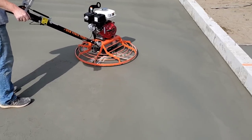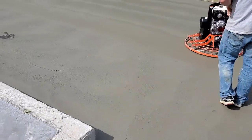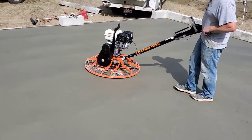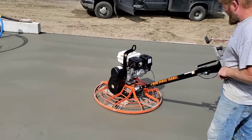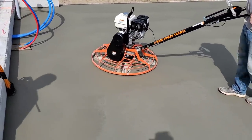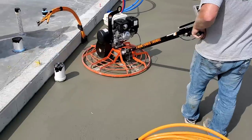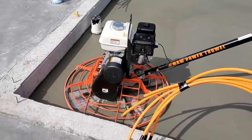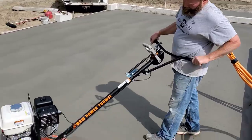This one has combo blades on it — it comes with combo blades and those blades seem to be working really well. It's got the quick pitch handle on it, which works really good. It's a really nice running power trowel. The floor is almost done — probably got one more hit on this. This is the third time we've hit it so far.